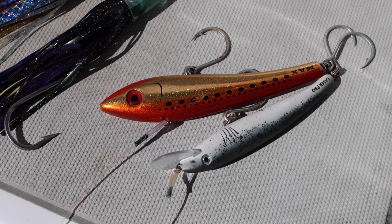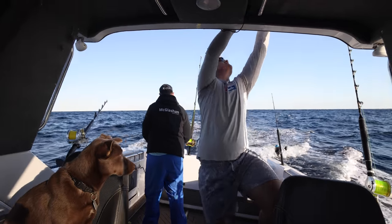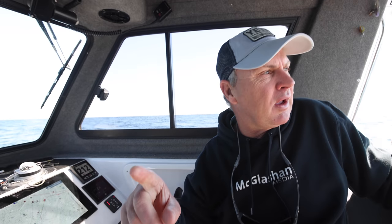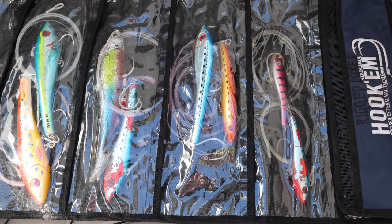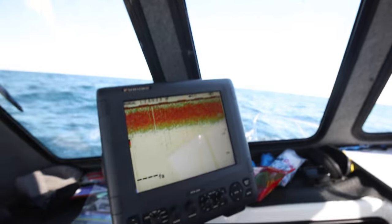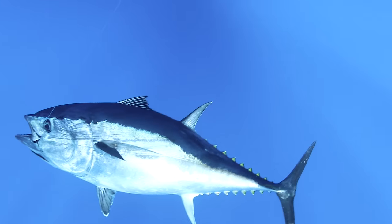So what have we got out in the spread? We're primarily chasing tuna today. We've got an Alco Max right out the back — that one will be the most effective. For the shotgun, I don't run a shotgun as such; we just put the rod up in the rocket launcher, put the drag down a bit, and set it well back in the spread. On the short and long riggers we're running skirts — one small skirt, because the bluefin always seem to like skirts. We're also running Sandals Pro Squidgies, which are really good, particularly for yellowfin. We've been running the larger 10 to 12 inch skirts because the last couple of seasons the bluefin have favoured those.